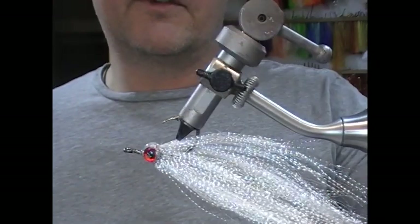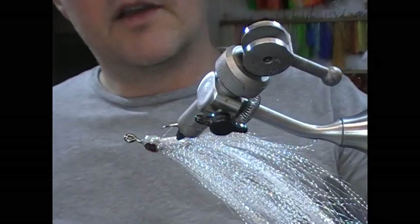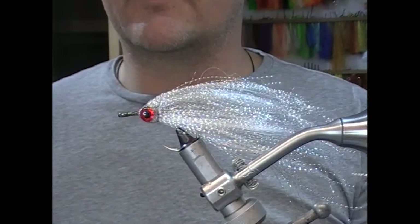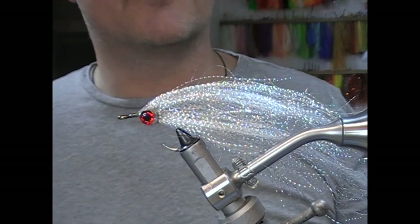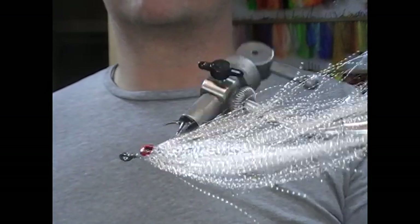That is the one bunch bait fish — a really simple fly. Hopefully you liked what you've seen. If you do, give us a like, subscribe, tell your friends. And until next time — Tidelines.